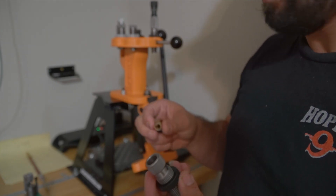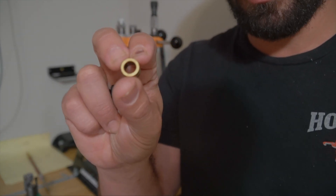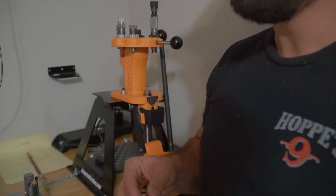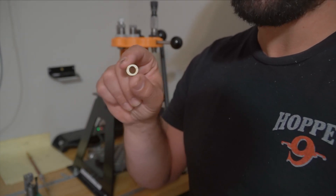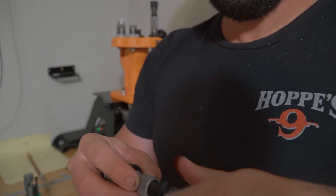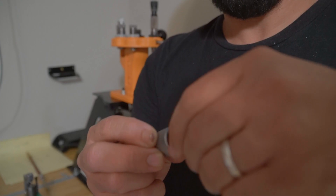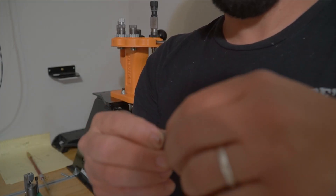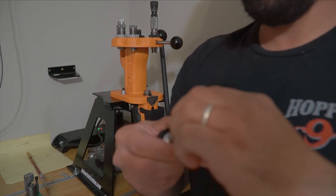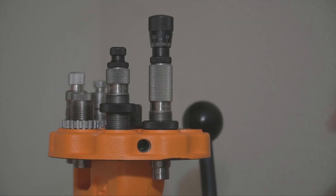What's different about this die versus normal 308 dies is that it takes a bushing. This bushing right here is 0.335. I measured a loaded case with my Lapua brass and came up with this measurement — a thousandth of an inch under — to get a thousandth of an inch neck tension. I'm not using the expander button since it's just a bolt gun, no need to fix dented cases. The instructions say to turn it all the way down then give it an eighth of a turn to allow it to self-center.